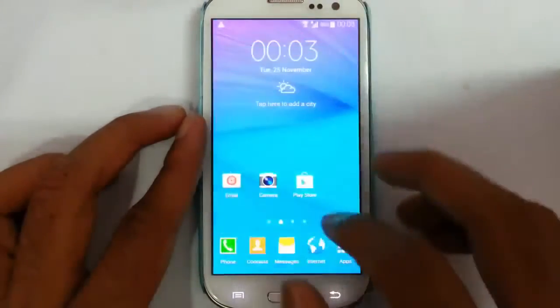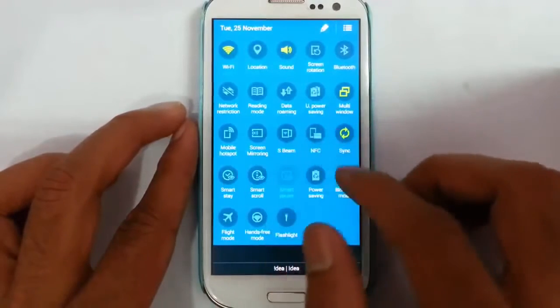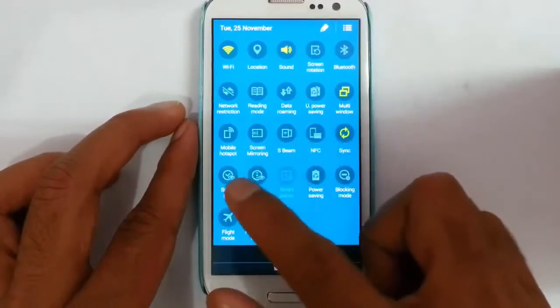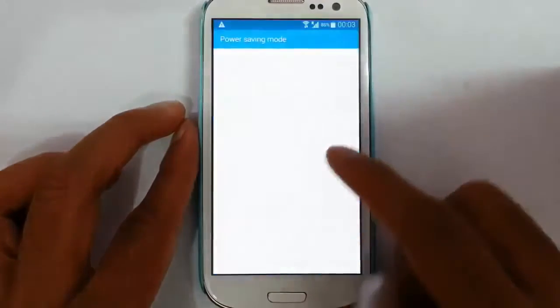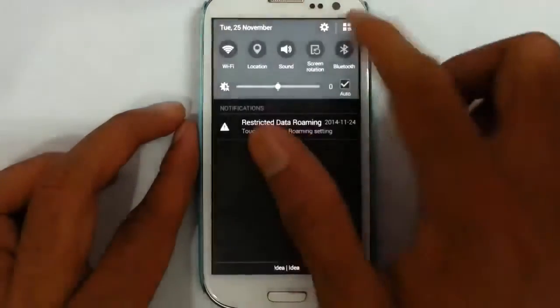The next option has normal mobile hotspot, screen mirroring, and different NFC modes. There are smart options like Smart Stay and Smart Scroll. In power saving mode there is a grayscale mode which will turn your screen into black and white, saving more battery.